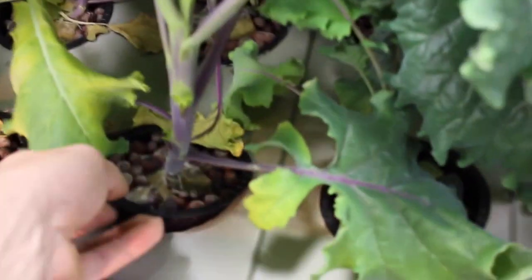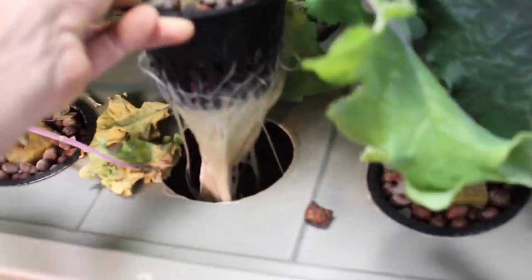Let's take a quick look at the root system — it's just massive and entangled in there. I actually just changed the water and got rid of some leaves, and I was absolutely blown away by the root system.